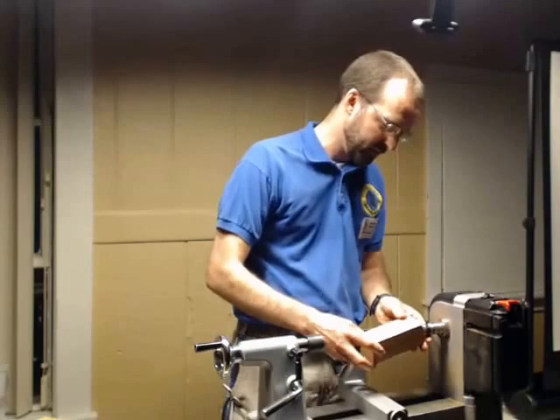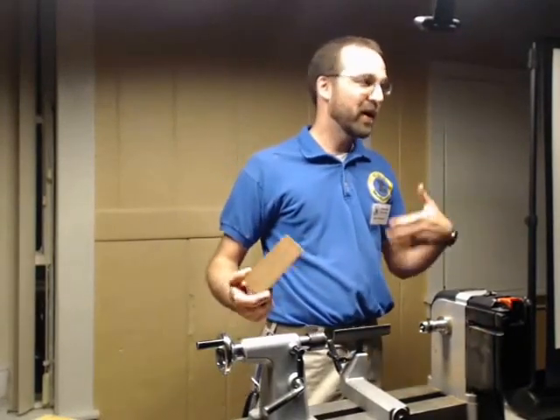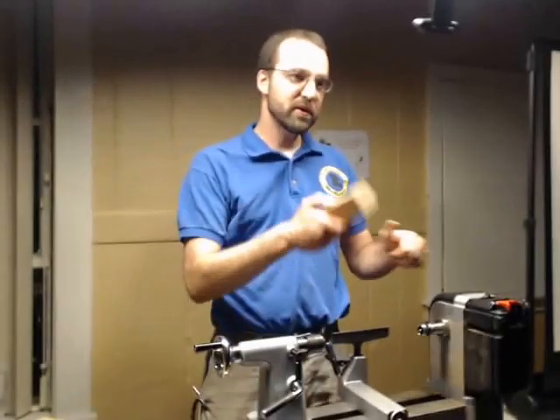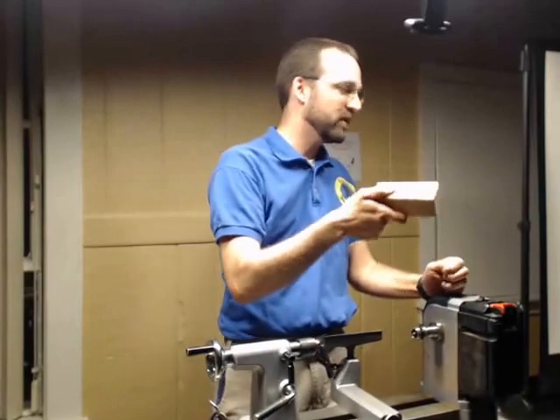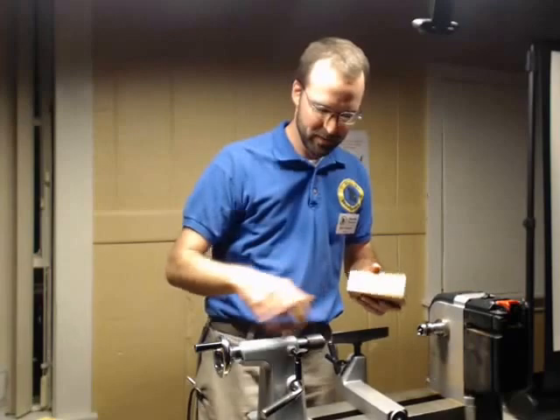After you get your centers marked, go ahead and mount it into your lathe between centers — this is how I like to do it. If your chuck is big enough, or if your blank is small enough, you can just go ahead and mount it directly into your chuck. But I like to do it a particular way.